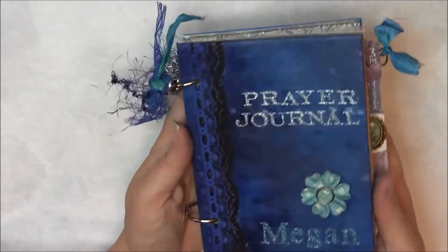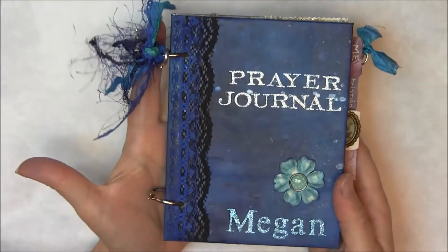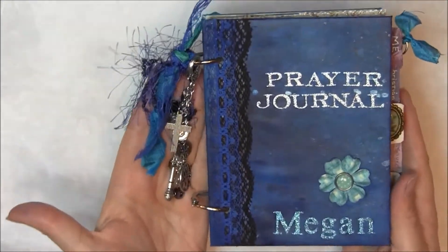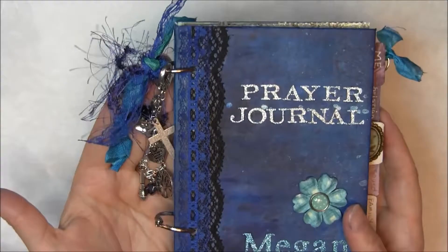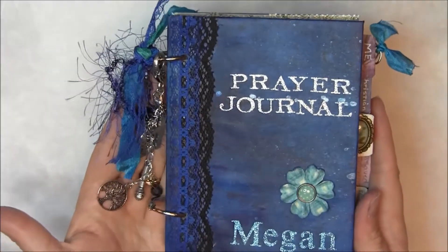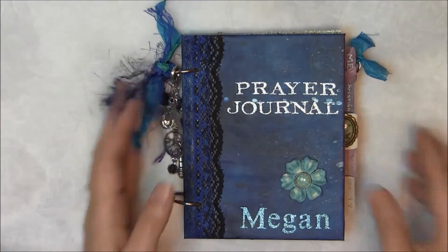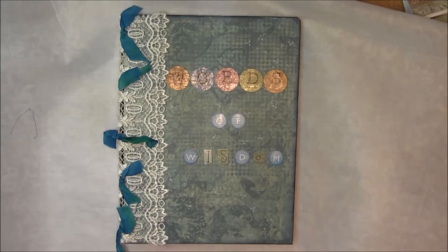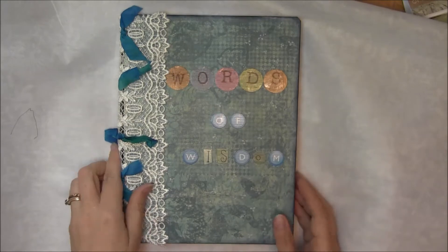So there it is — another prayer journal. I really enjoyed making this; it took me a while and I'm getting it done just in time. I will post this after I give it to her, so thank you for watching and have a great day.